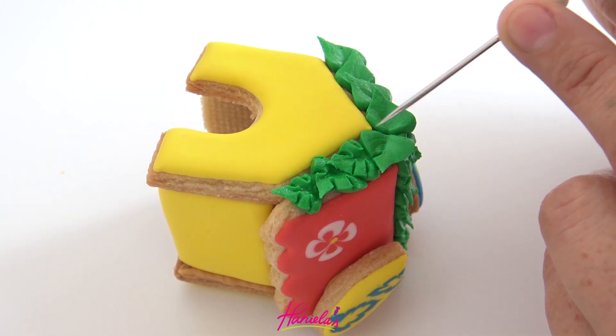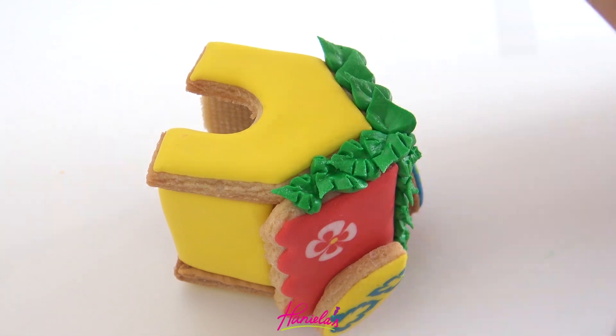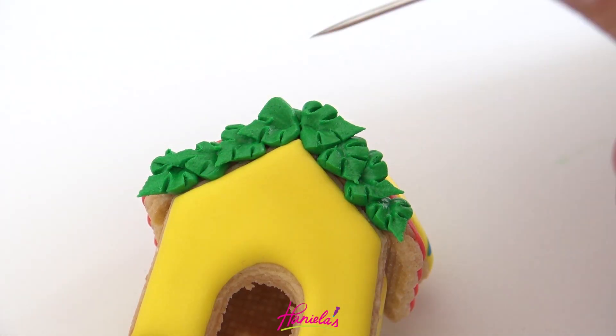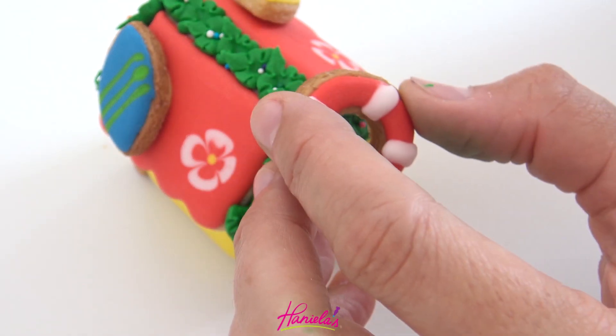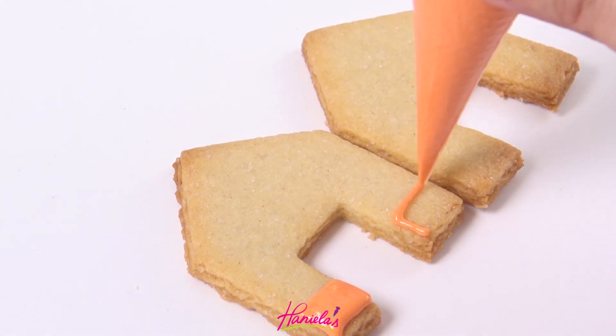You can also make these as royal icing transfers — pipe them on a piece of wax paper, acetate, or parchment, let them dry, and then you can use them to decorate your cookies. Use some sprinkles if you wish, and then I'm adding a life buoy on the roof.